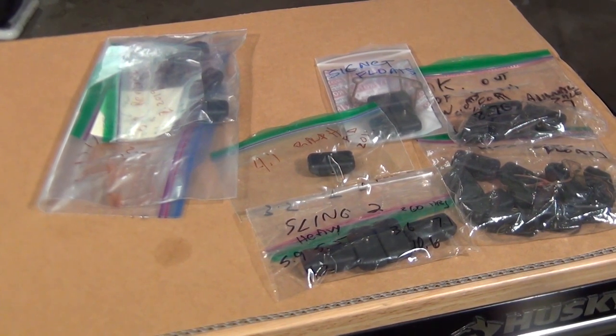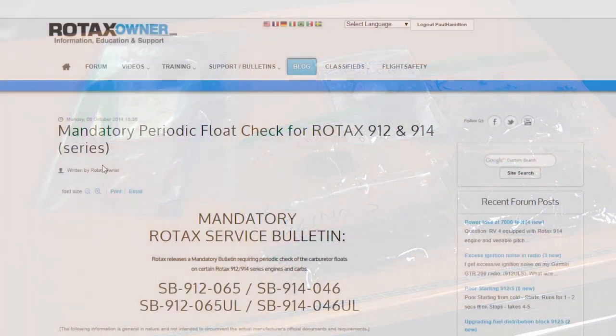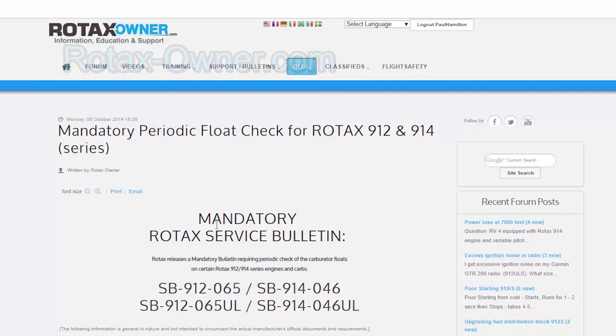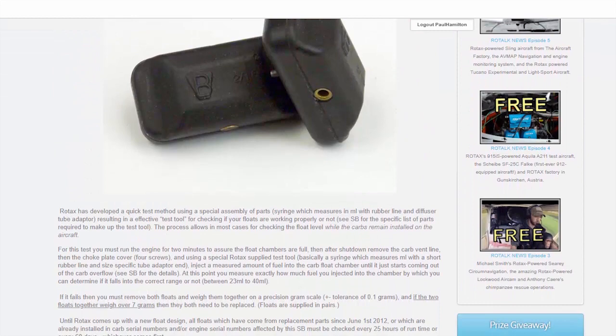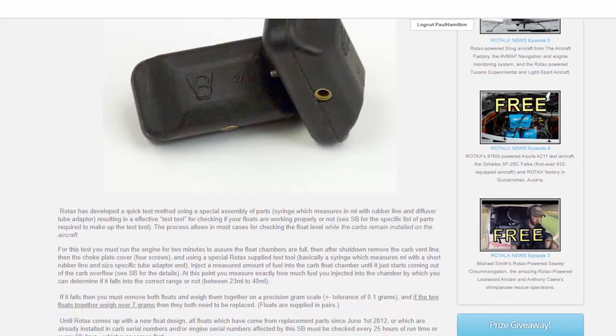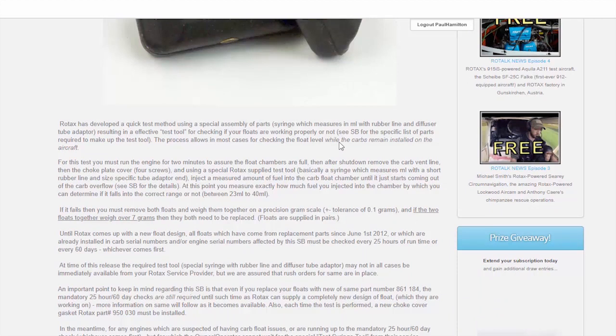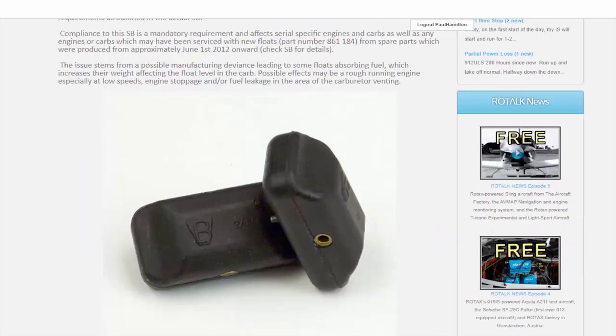At 50 bucks a float and four floats for the 912, you can see how that gets irritating fast having to replace them. Besides flyrotex.com, there's also Rotex Owner — another great resource. Here we're looking at the float mandatory Rotex service bulletin for periodic check of floats. They discuss another method of using a syringe to inject fuel so you don't have to remove the carburetors, which might be better if you can't easily drop the bowls. So that's the tip: always check the floats first if there's any problem with the engine not running right, then go from there.